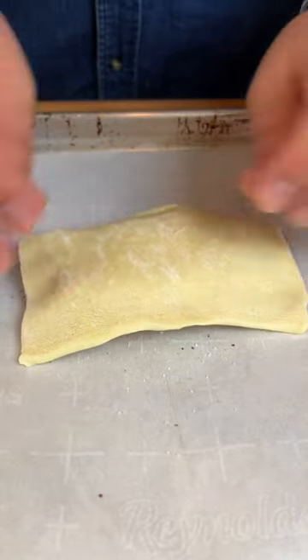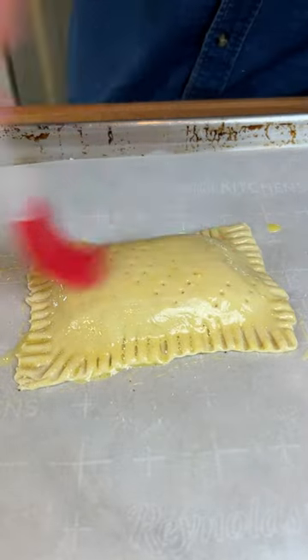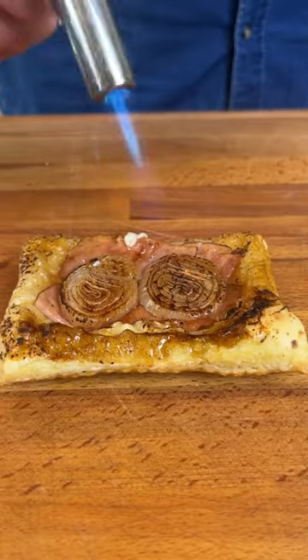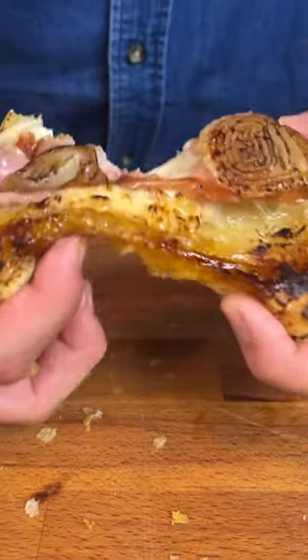Lay down your puff pastry, crimp the edges, and brush it with some egg wash. Bake it till it's nice and golden brown, then give it a little flip and torch it up to get a nice char on it. And don't forget to burn the shit out of your hands to get an aesthetic shot.